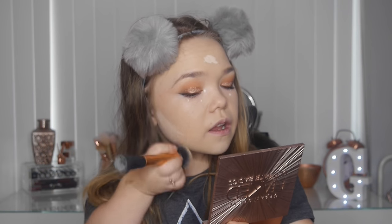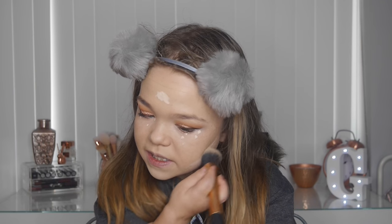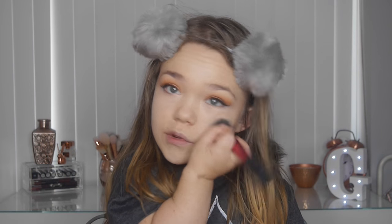Blending the concealer down — because it's slightly fairer than my skin it makes my skin look a bit darker at the cheekbones, giving the illusion of cheekbones when I haven't got them. A girl can only dream! Now powdering with the Rimmel Lasting Finish powder using a Real Techniques stippling brush — stippling, not rubbing, so I don't move the foundation. Just a bit under the eyes.